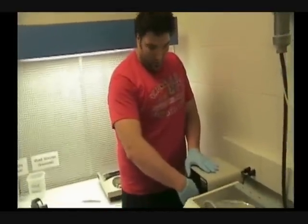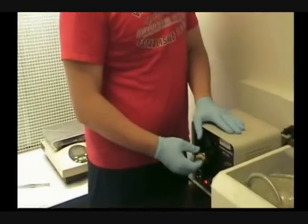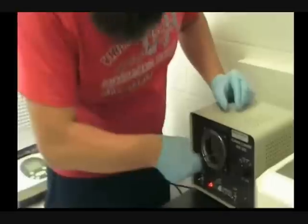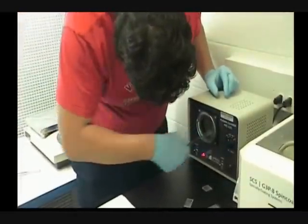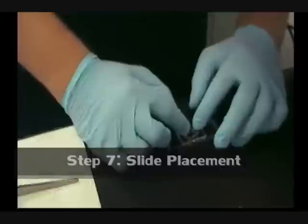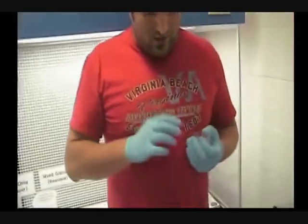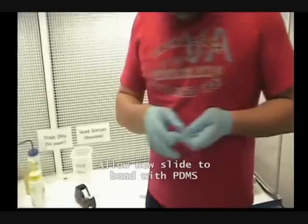Now they are ready for bonding. And I am gonna place it here. Now I am gonna place this glass mat on top of my chip. And now the glass surface and the PDMS are bonded together, so I can remove the top one.